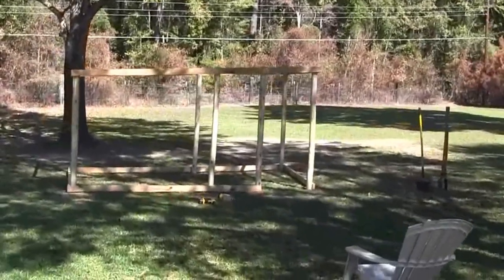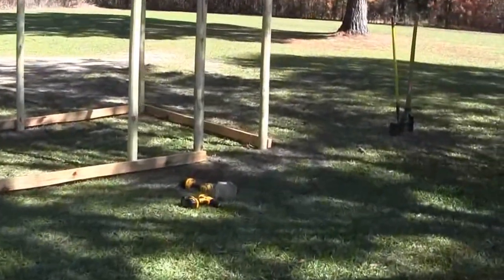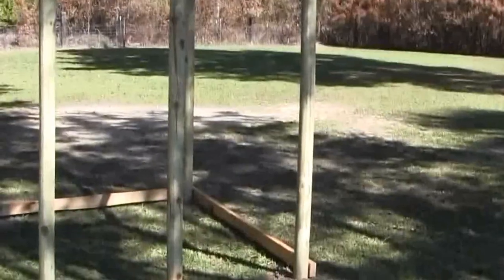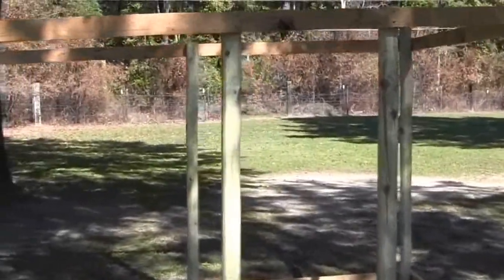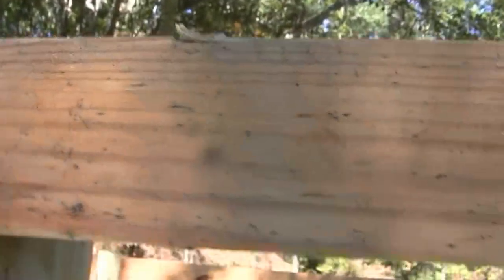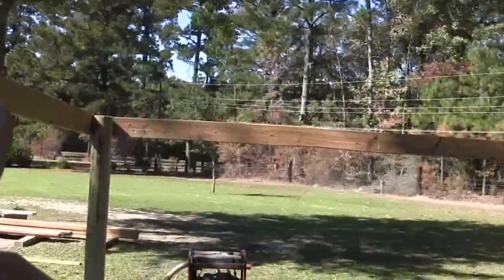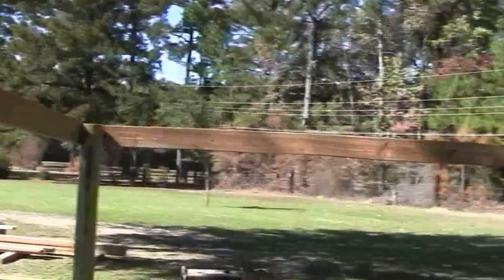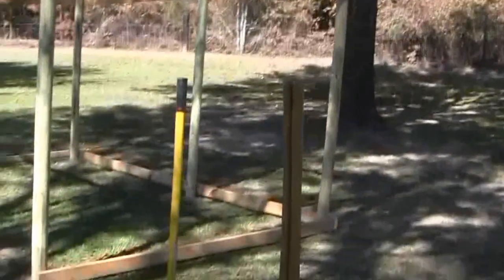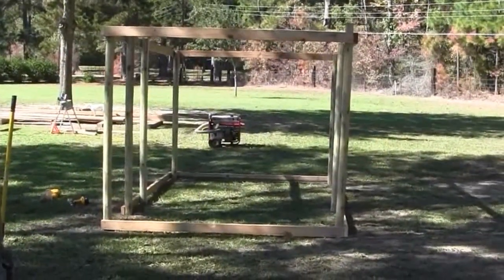That's half the day and I got the hardest part done — getting the thing up and square. You can probably tell where the door is going to be. What I need to do now is get my rafters up in there. I've got one or two more posts to square up with the top, and then I'll start putting rafters back and forth. The house itself is going on this end.